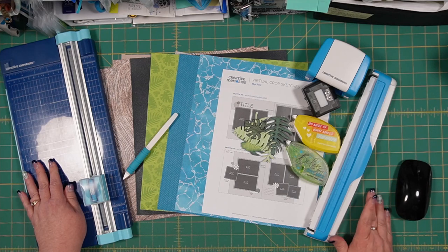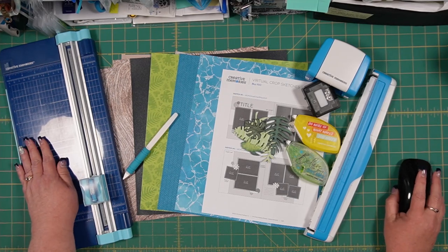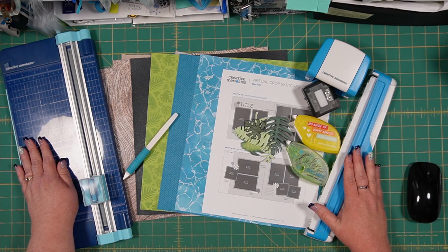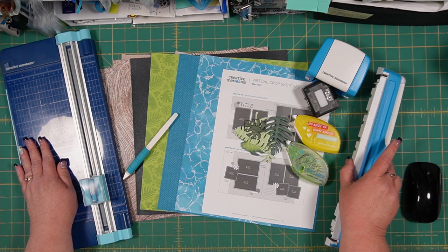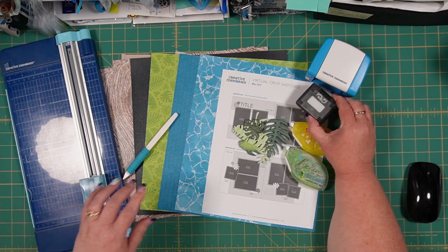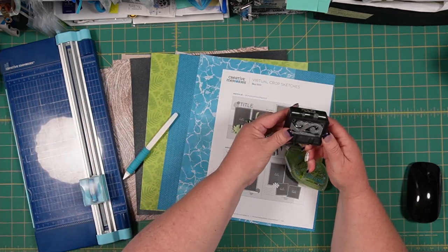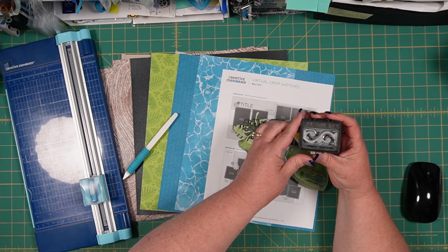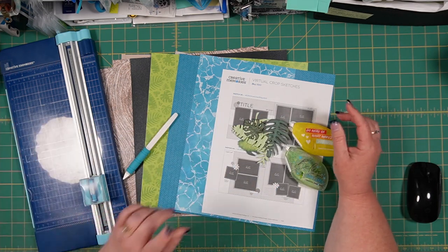Here is my workspace for today. I have my 12-inch trimmer from Creative Memories and my Creative Memories custom border maker system and we are going to use that for a portion of our layout today. I'm going to set it aside for the moment. This is the other portion of that system and then we are going to be using the brocade chain punch. This is what it looks like on the back and we're going to use that to accent our layout today.